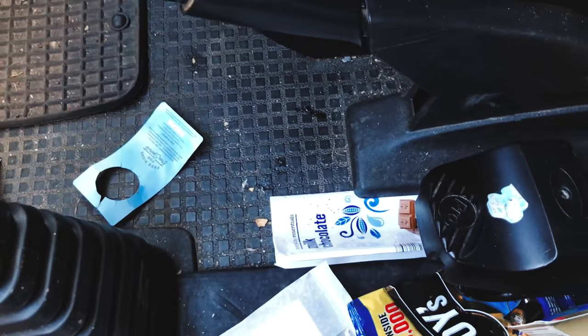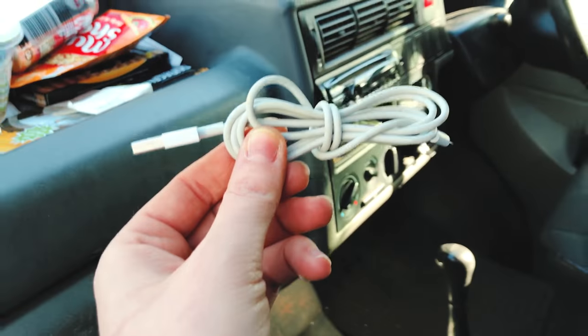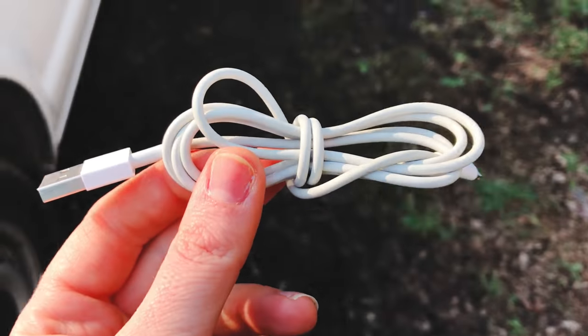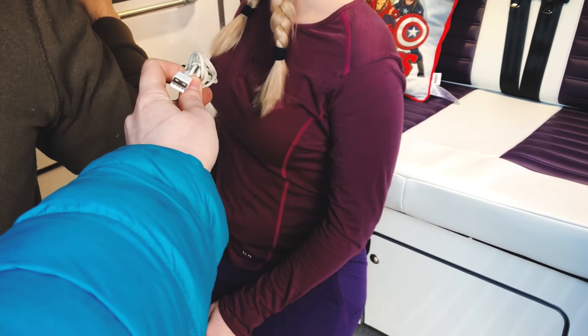The iPhone wire's not there. Look how messy it is - I'll blame Theo for that. Here it is! See, I neatly did that. Here you go - iPhone wire.